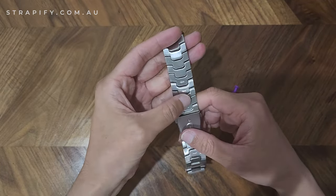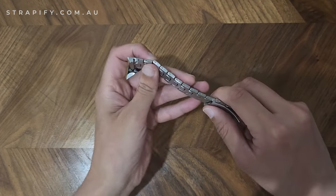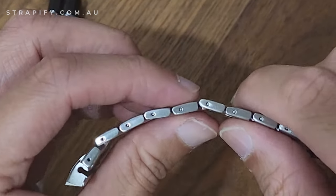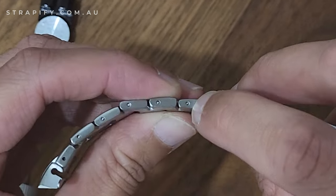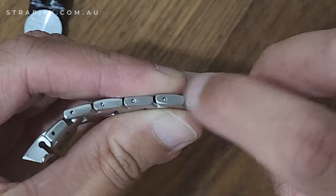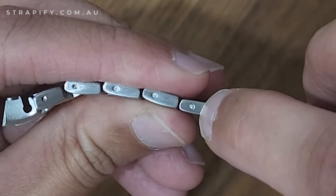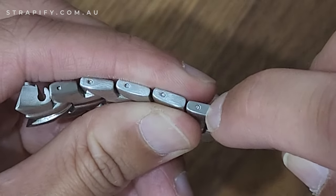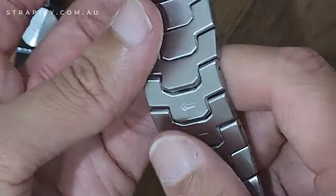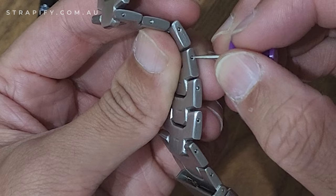If there are no arrows, you'll need to look at the pins themselves — specifically the ends. These ends here are rounded. Then you've got these sides which kind of look like screws but they're not screws. You're going to want to put the pin through onto the rounded side.